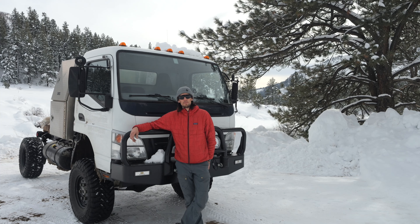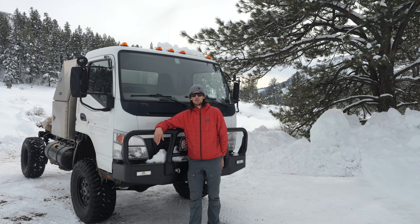We bought this old firetruck and we're in the process of converting it into a vehicle that can sustain longer-term trips over rough terrain. After pushing the limits of our old rear-wheel drive Sprinter, we decided we wanted something more capable of navigating sand, snowy roads, and steep mountain paths. So we decided on the Mitsubishi Fuso platform.